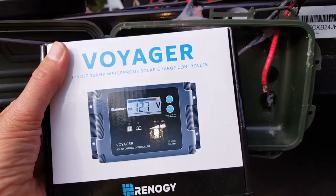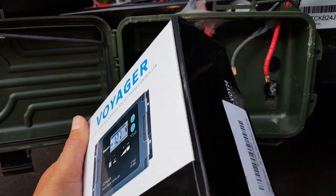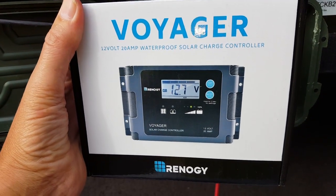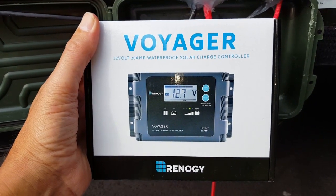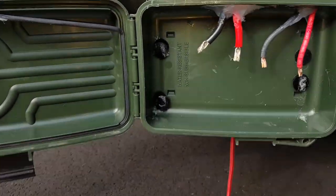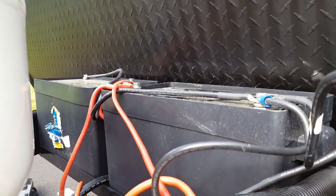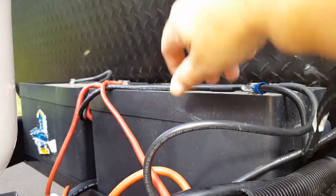I got this one on Amazon — I think it was about $54 with tax, delivered, and got it in 36 hours. So it's a great deal, hopefully this works out. I'm going to open it up, take a look at it, and install it. My plan is to install it on the front of the battery box here.